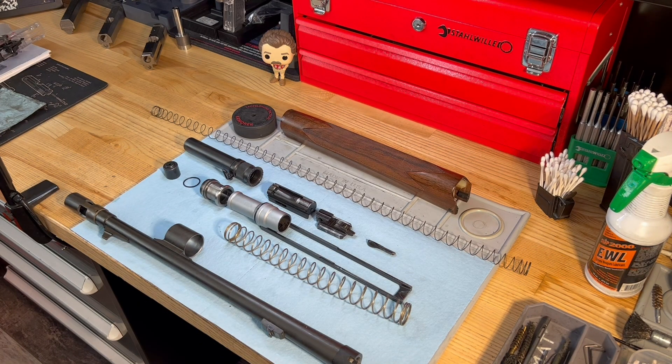I thought this would be a great opportunity to showcase how this weapon actually functions, because most people wouldn't realize that this is actually a gas piston-operated system instead of an inertia system like we've seen from some of the Benelli designs that followed this.